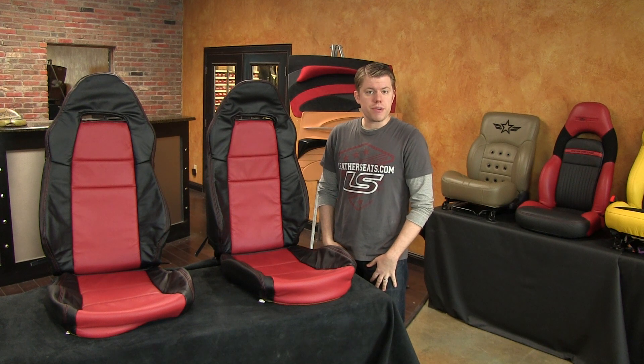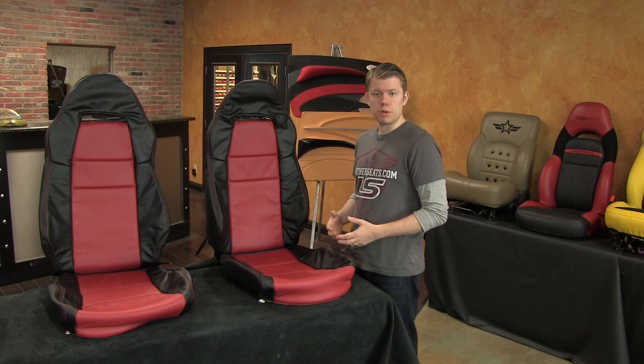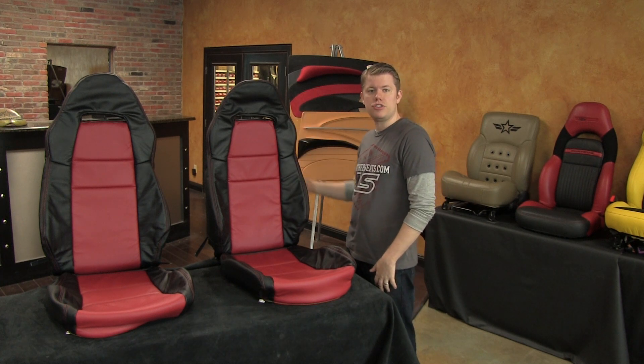This leather trimmed interior package was built in our premium leather content using a combination of real automotive grade top grain leather and matching vinyl. The front seats in this premium kit have full leather seating surfaces with matching vinyl on the side trim and backs.